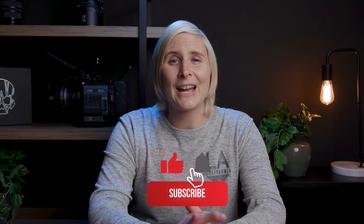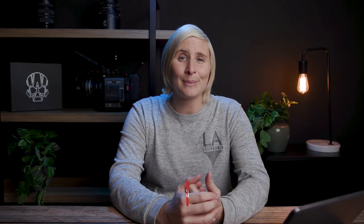That wraps it up. Thank you for hanging out. If you did like this video, please like, subscribe, and comment down below. I'll see you in the next one.